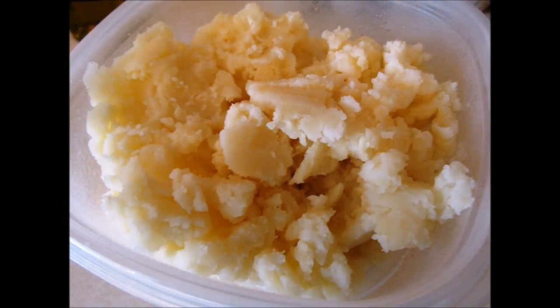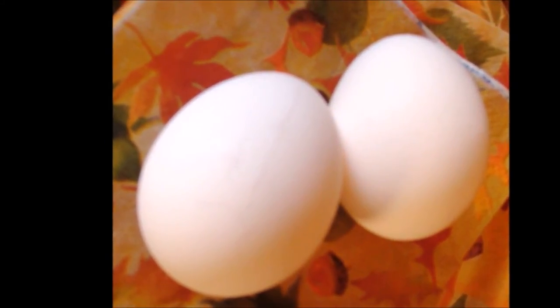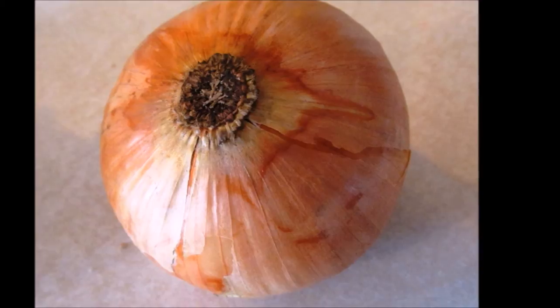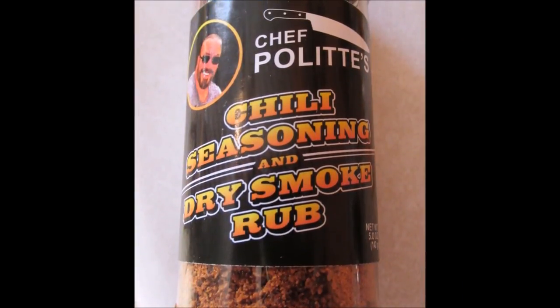Some leftover mashed potatoes, two lovely eggs — medium to large, or one ostrich egg — one yellow onion, and some of this famous seasoning that I've been reading about.